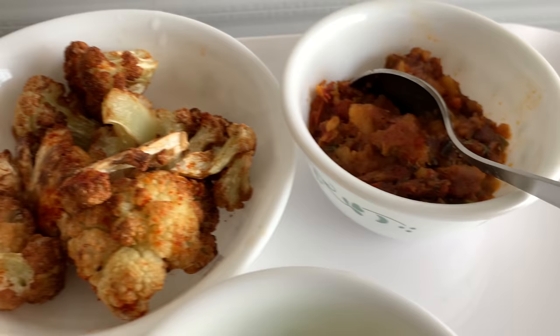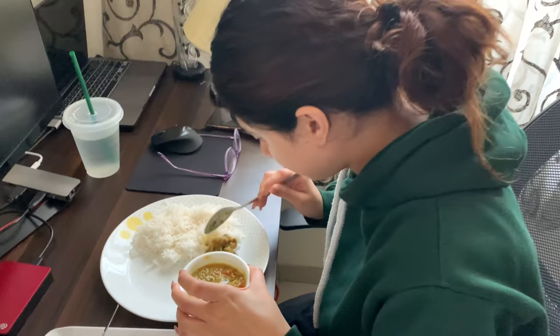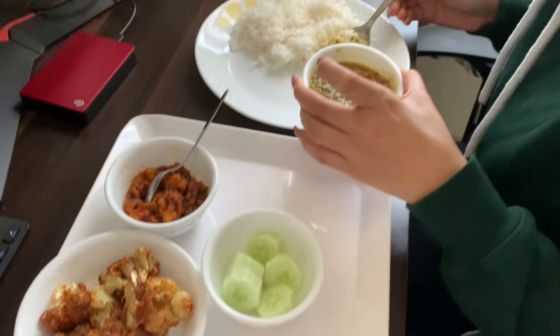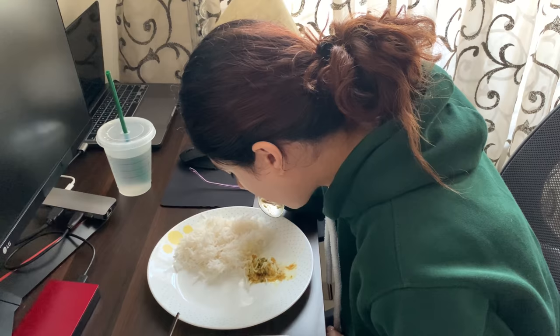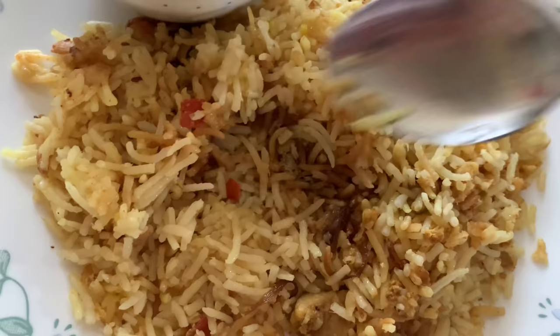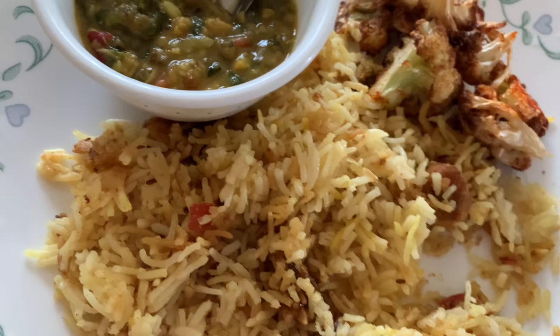I'm going to serve lunch: basmati rice, dal, and cauliflower, plus some sabzi I made and cucumber. My brother is here now. I am having my lunch - a friend sent me chicken biryani, and I'm having that along with dal and cauliflower.